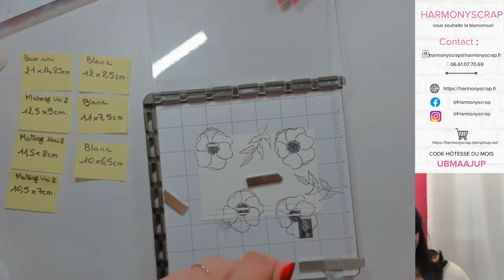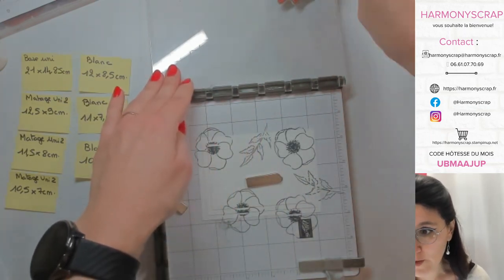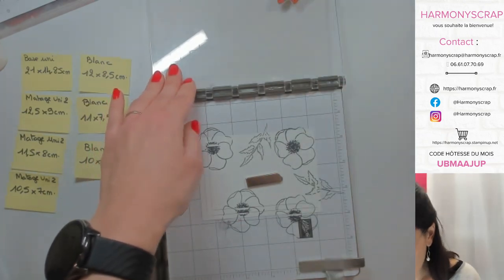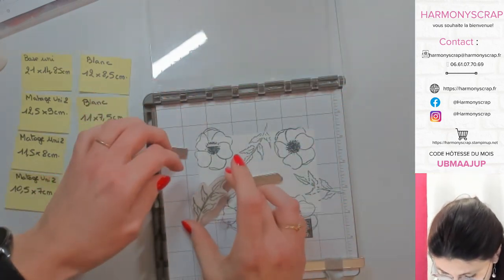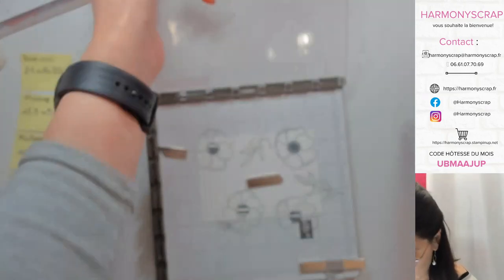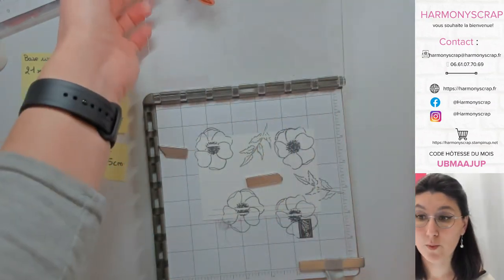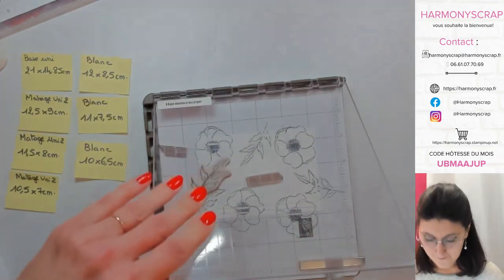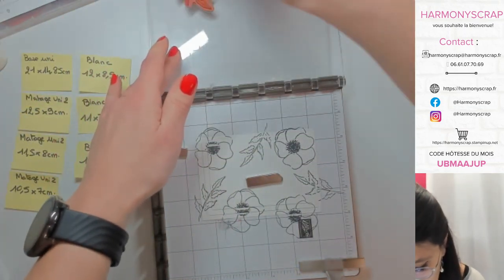Je suis sûre de moi — je sais que je peux réancrer sans problème, mon tampon est bien posé et il va correspondre parfaitement à l'emplacement initial. Le petit dernier — on va le mettre ici. Quel que soit le set de tampons qu'on choisisse, il y a vraiment de quoi faire des choses magnifiques. Pour le tamponnage, c'est fini.